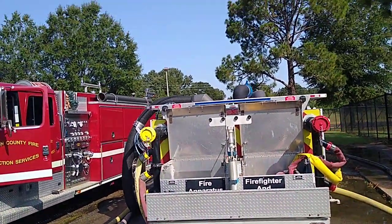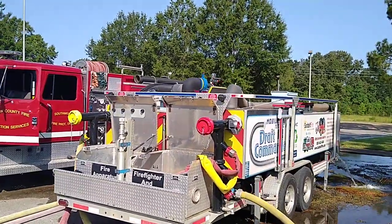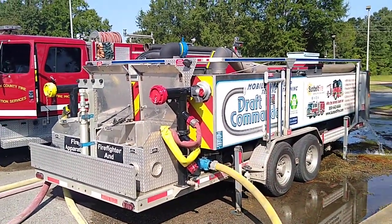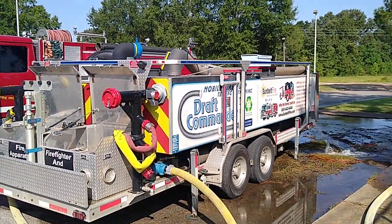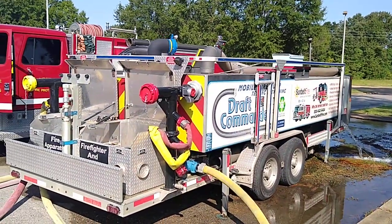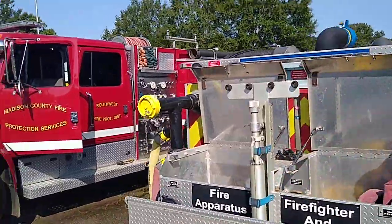Hi folks, we're in Kenton right now having the annual pump test done on all the fire trucks and I thought I'd show you how this is done. As you can see, there's one flaw with this system, but basically this big tank is set up to do the pump test.